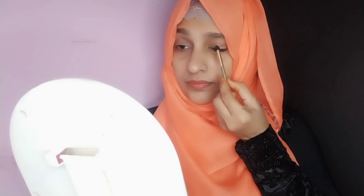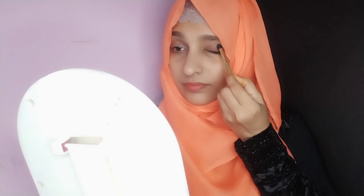Hello, today I am going to show you a nice eyeliner look. I am going to apply a brown eyeshadow to my eyes.